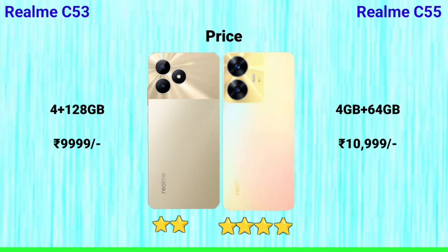Finally, regarding pricing: the Realme C53 is available at a lower price point, while the Realme C55 with 4GB plus 64GB storage is priced slightly higher. Overall, if you prefer a better chipset like the Helio G88 over the Unisoc, a Full HD display, faster 33W charging, and a premium back design, the Realme C55 is the recommended choice. Friends, if you liked this video, please give it a like and share it!